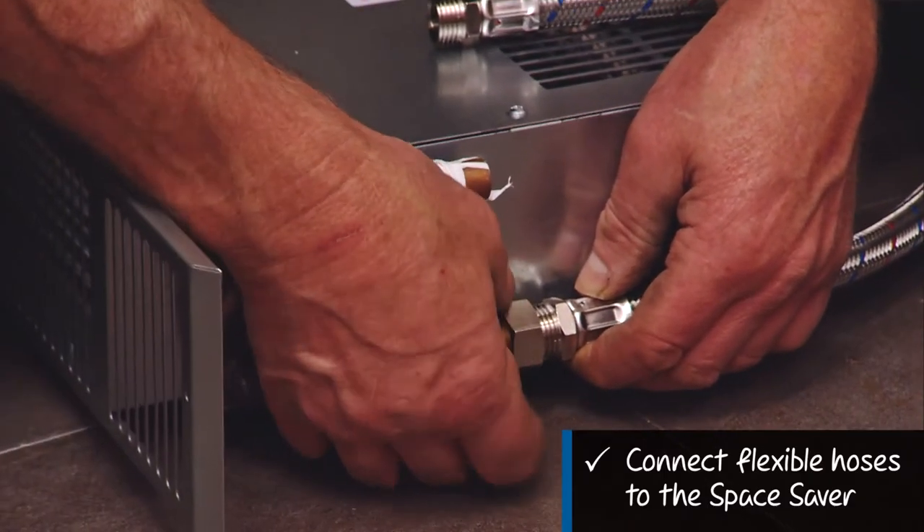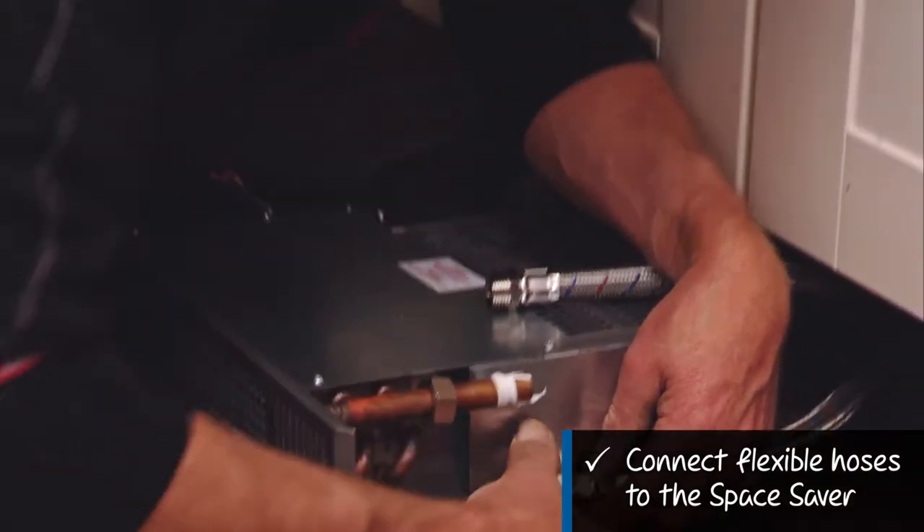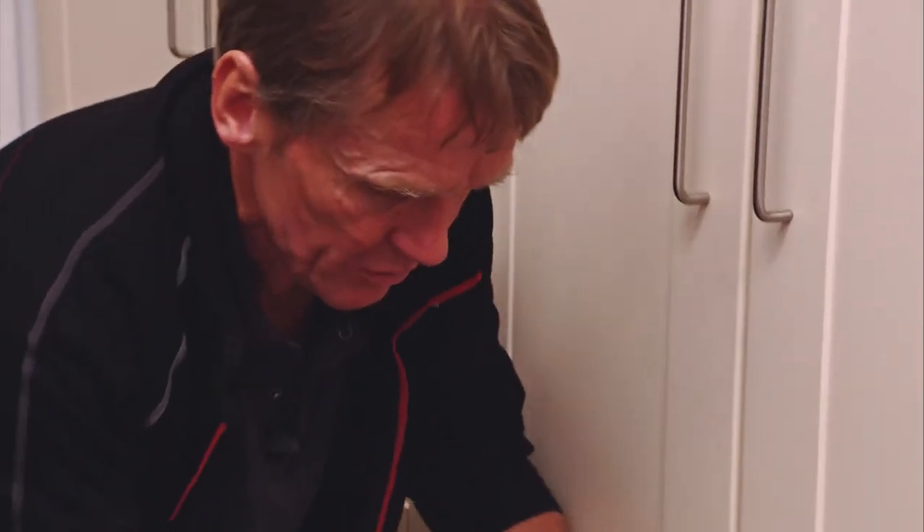The great thing here is it doesn't matter which one is the flow and which is the return. So if you've forgotten to label that up, or you've drained the system down and haven't got a clue which is which, it won't actually make any practical difference to this heater.